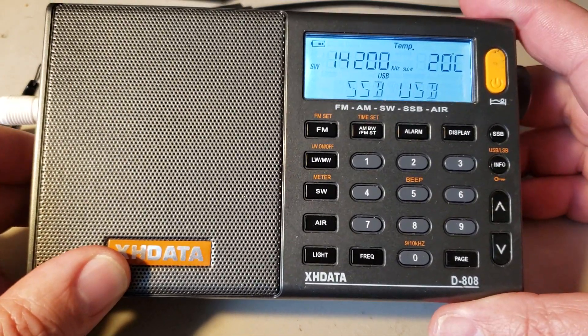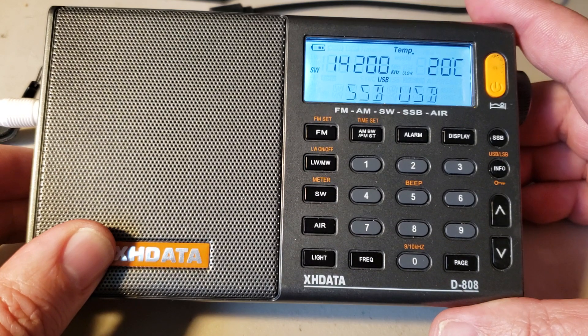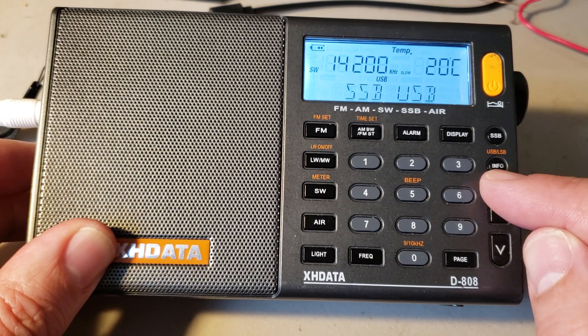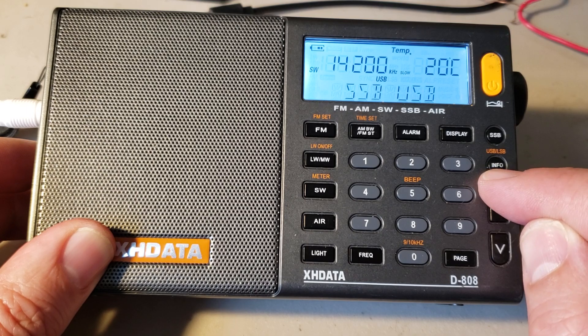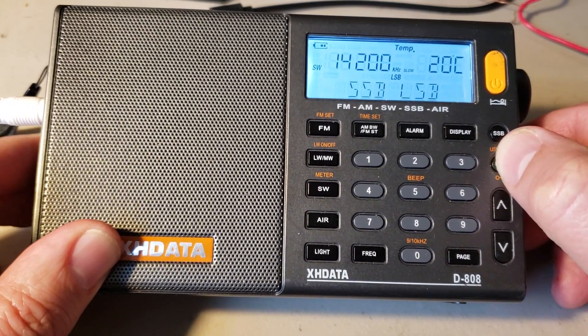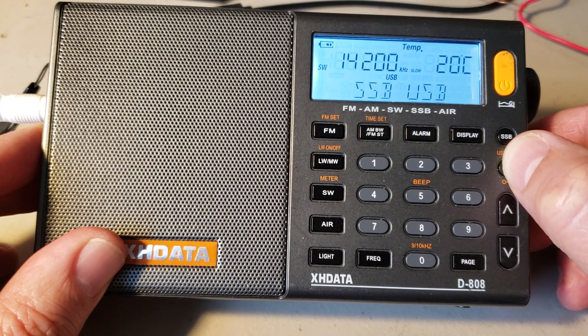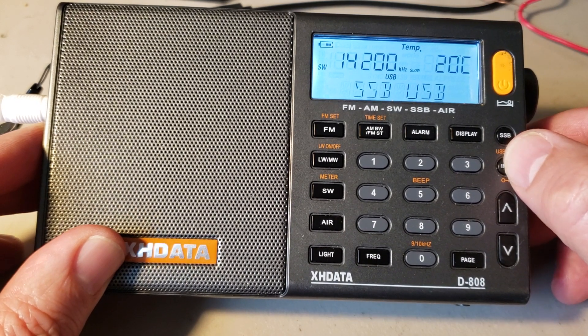One of the things I see a lot in the forums is: how do you switch between upper and lower? Upper and lower is switched with the button just below SSB — the button called INFO. When you press it, you actually switch between lower sideband and upper sideband. So that's one of the first things you need to know.